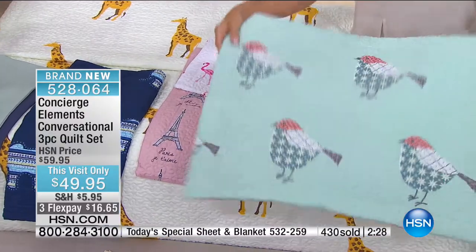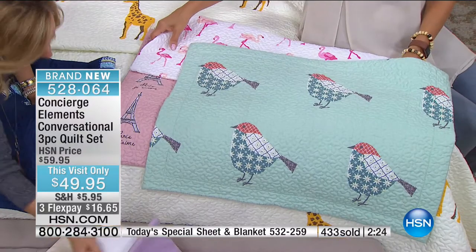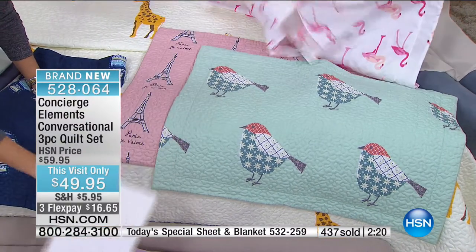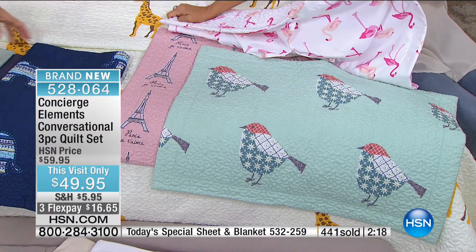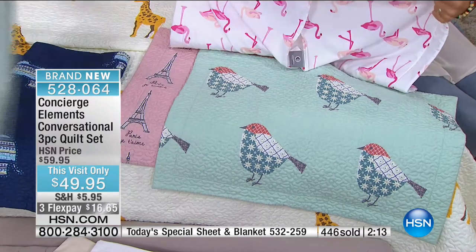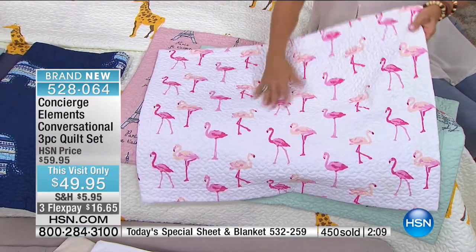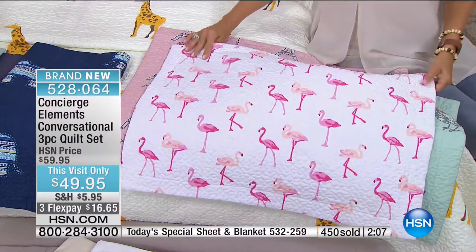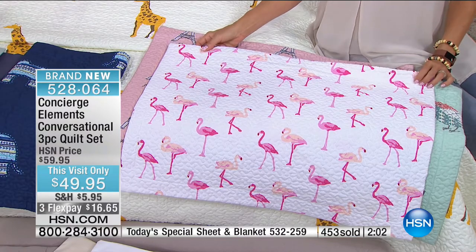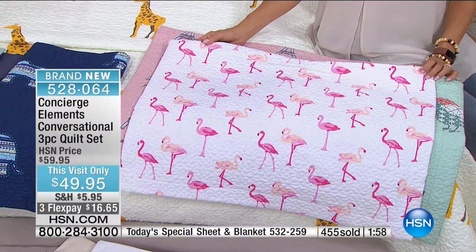Let's go through them since we've got limited time. Here's your sparrow — even that with white is so pretty. If you want the sheets, they're at the bottom of the screen. Last call overall on the flamingo. Obviously if you live in Florida you have to have these — they look like how flamingos act, kind of all over the place doing their own thing.